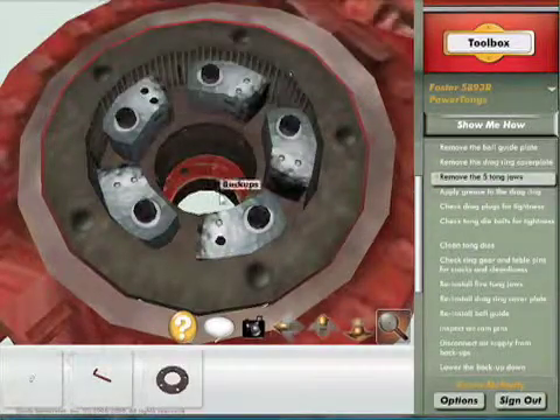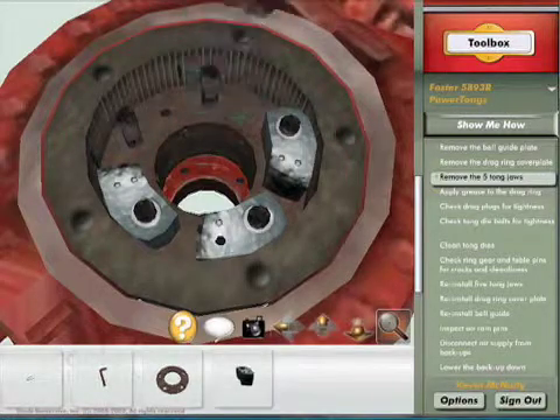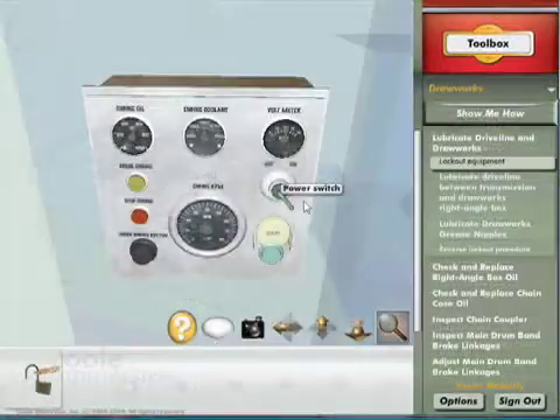Cool Immersive's team of modelers, animators, designers, and programmers transform the raw work methods into virtual environments containing highly accurate 3D models.